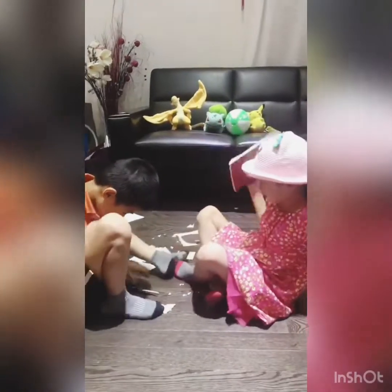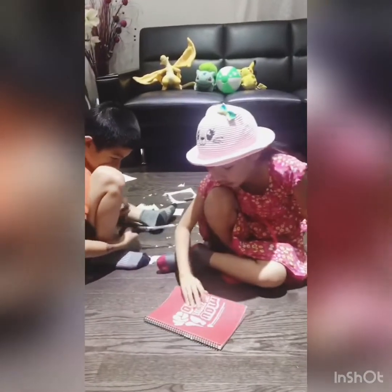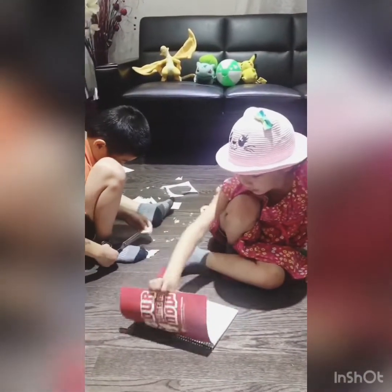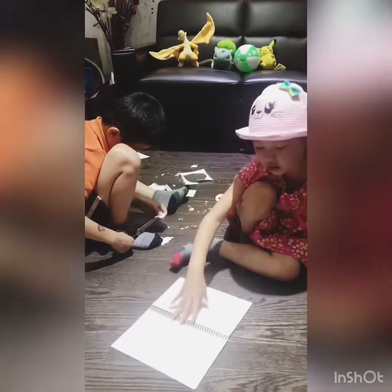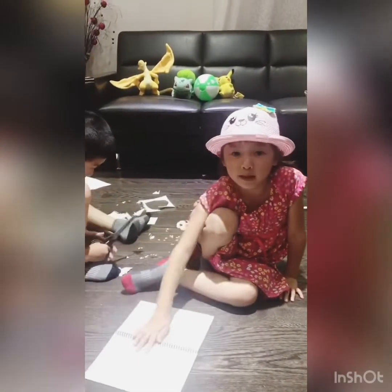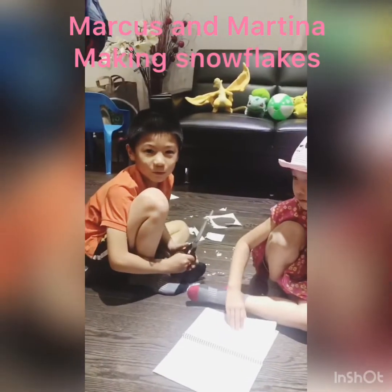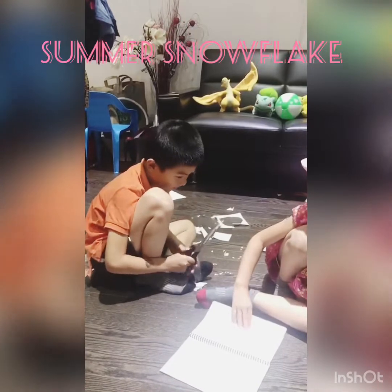Hey guys, we're doing Starflix today and here's the way we get the paper. We're not getting whole, not too much, not too little bit. So we're doing a contest and we're telling our mom which one's better, which one's not better. Leave it in the comments down below what you think is better.